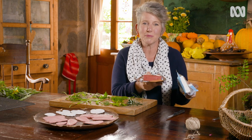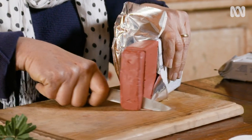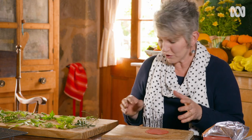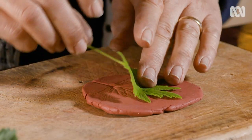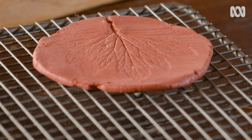Then you'll need some air dry clay. It comes in either terracotta or white, and it's available from your local art and craft supplier. Once you've got it about the thickness you want, choose a leaf that's going to work well in the shape — I'm going to choose this beautiful pelargonium with prominent ribs. Then you gently press your leaf into the clay. That looks great. If you want to hang this up as an ornament, use a skewer or something similar to make a hole, and then when it's dried, you can string it up or even use it as a gift tag.